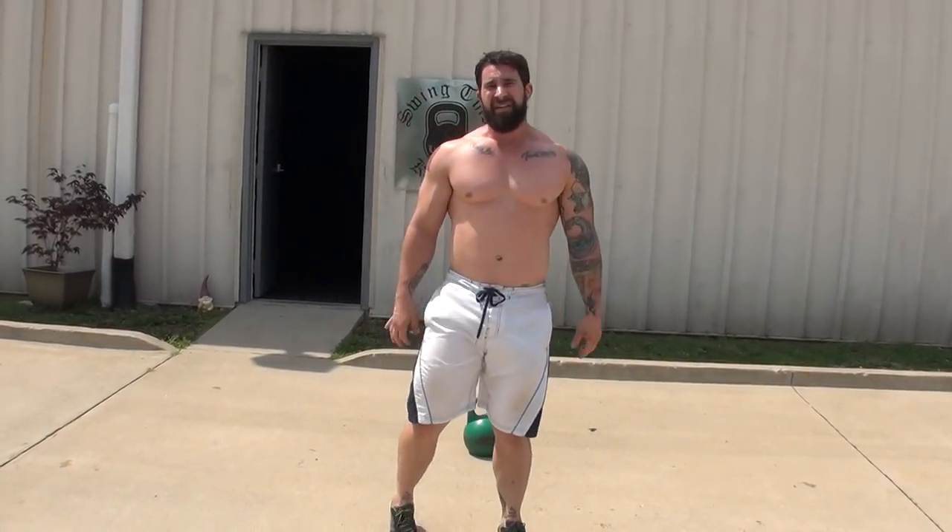And there you go — five things not to do on your kettlebell swing. See you next time.